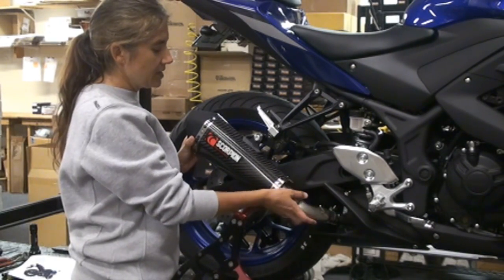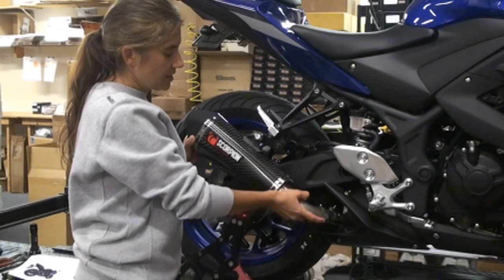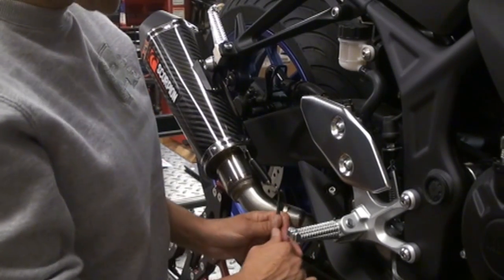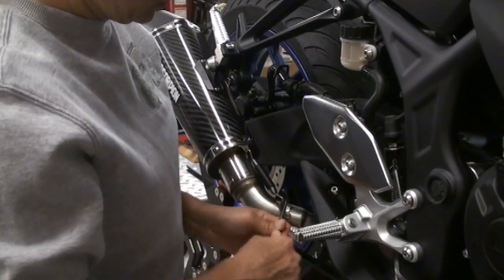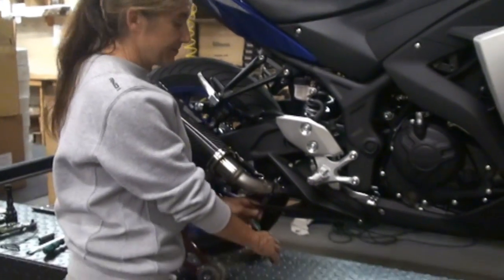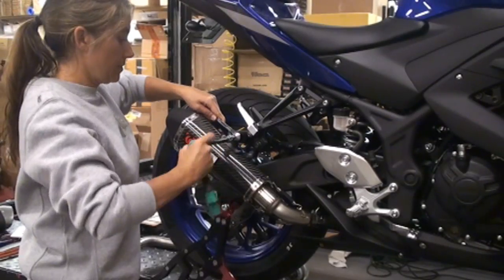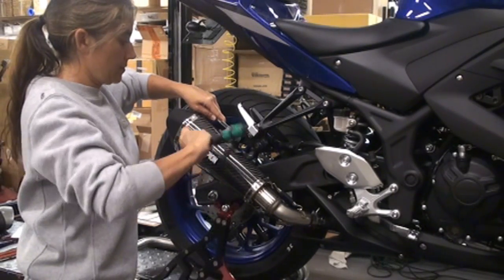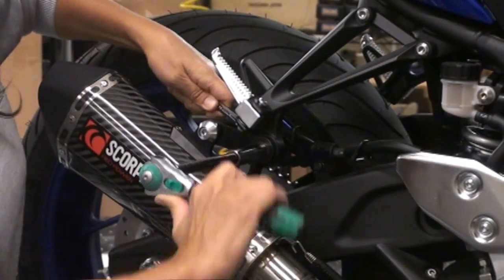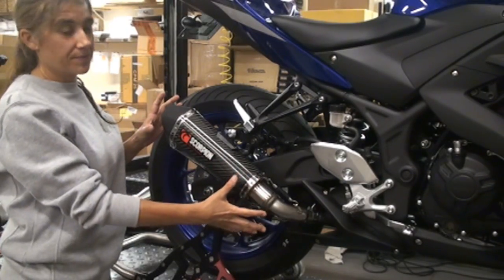Now that you've got everything put on, you want to give it a little wiggle. Make sure nothing's binding — really important to make sure nothing is binding. Give it a little wiggle and then you can tighten everything up. The next step is to go ahead and install your two springs. The last step is to tighten down all your bolts, and the last one you want to tighten is the stock bolt. Once you're done with that, double-check everything and make sure it's all tightened up.